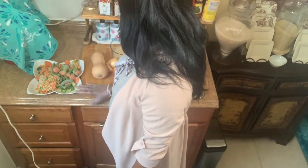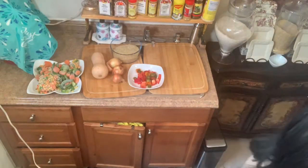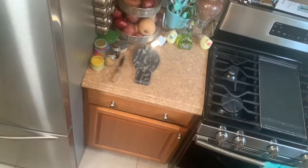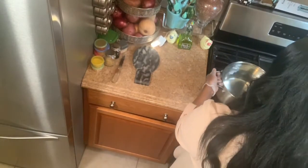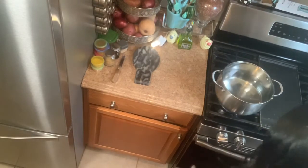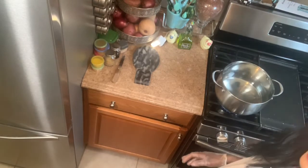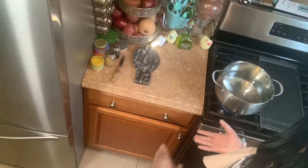I have everything for my vegetable rice and I have my rice, so I'm going to start to get the water up to start my vegetable rice. I'm going to light it and put it on a high fire so that the water will boil and I can do my vegetable rice.